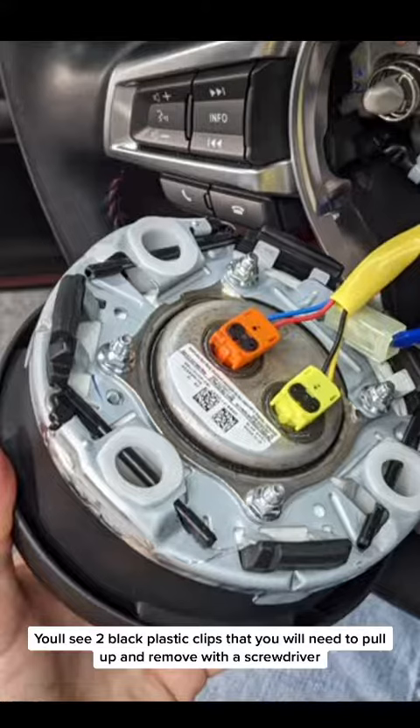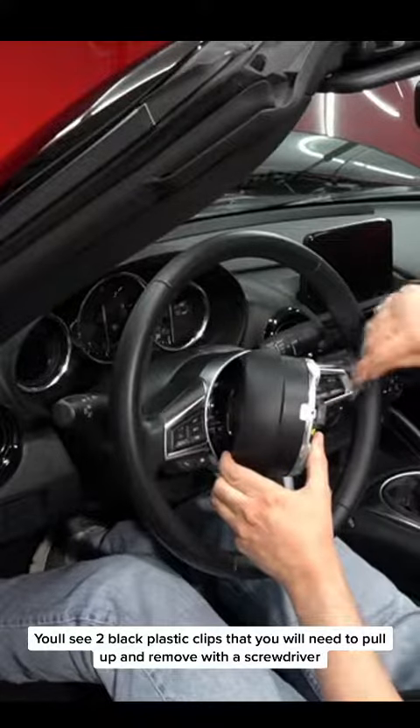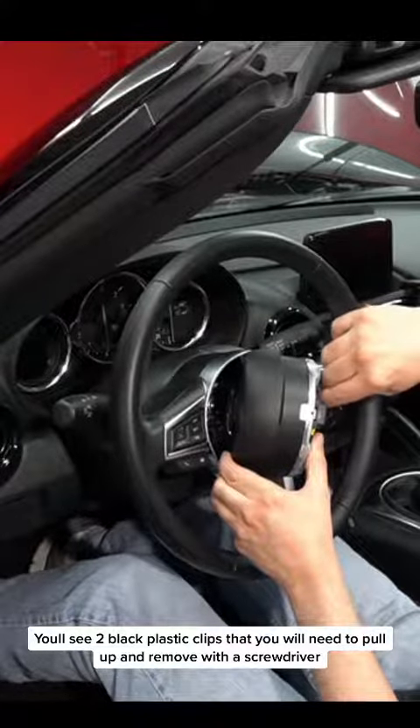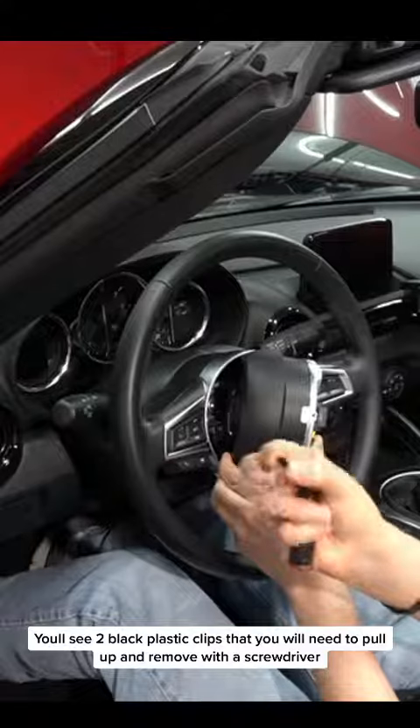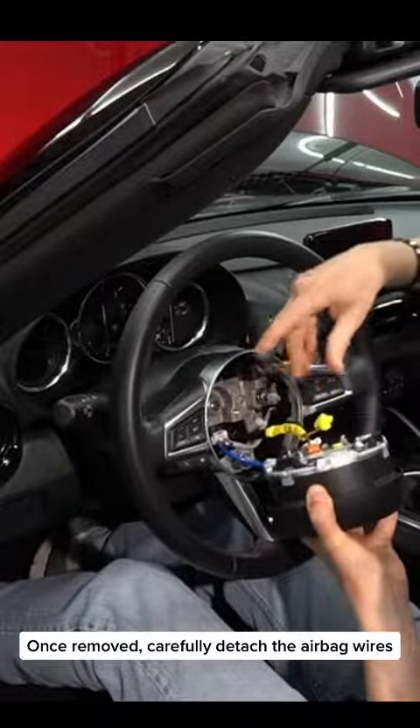You'll see two black plastic clips that you will need to pull up and remove with a screwdriver. Once removed, carefully detach the airbag wires.